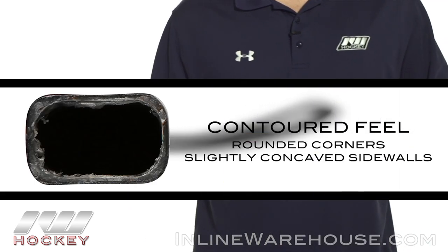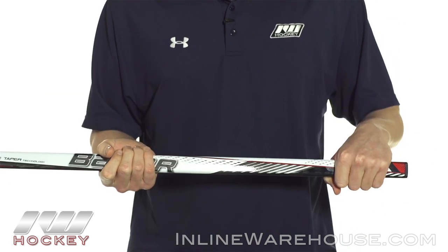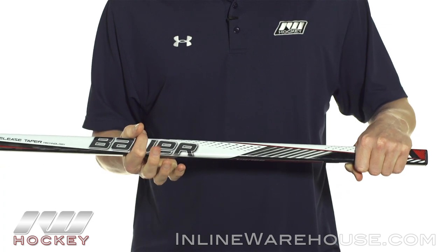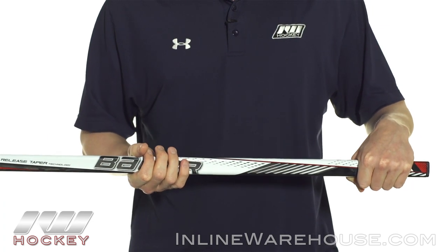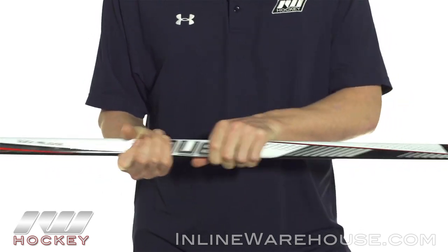We've got rounded corners and just slightly concave sidewalls, and it gives you a little contour feel in the hands. It's also a little smaller overall diameter than say a Supreme or a Nexus, so this allows you to roll the wrist easier — a little easier to dangle with.